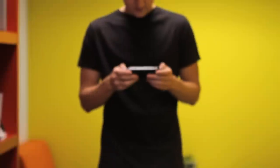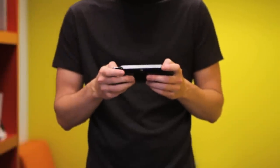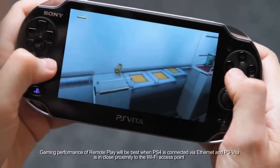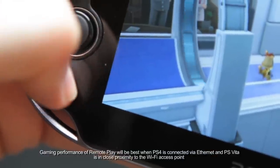You can now continue playing PS4 games like Knack on your PS Vita's crystal clear 5-inch screen. To end Remote Play, simply press the PS button on your PS Vita. Let's keep on playing!